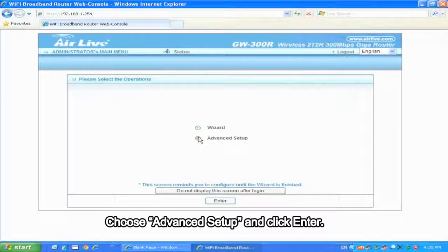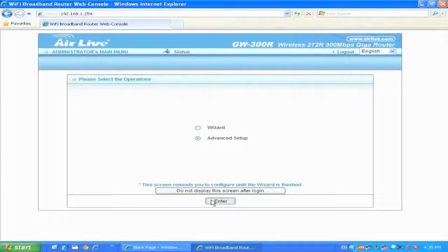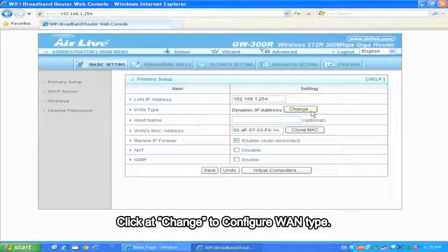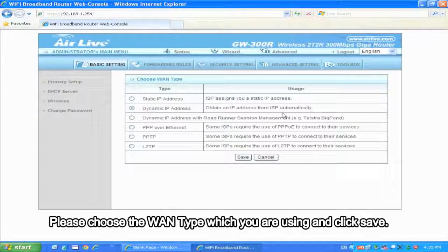Choose Advanced Setup and click Enter, then click on Primary Setup. Click Change. To configure the WAN type, please choose the WAN type which you are using and click Save.